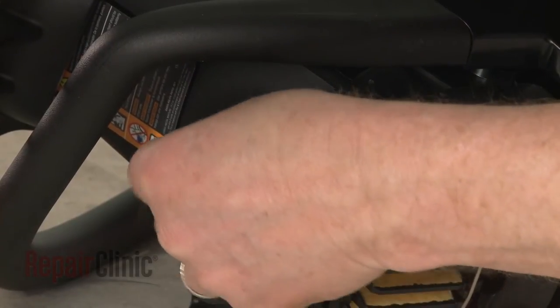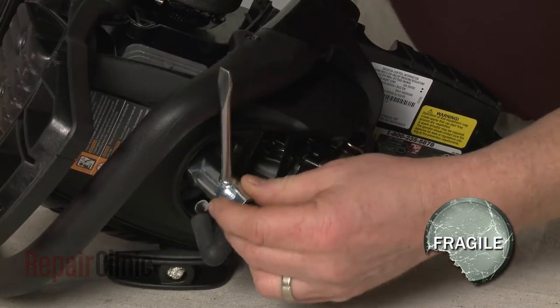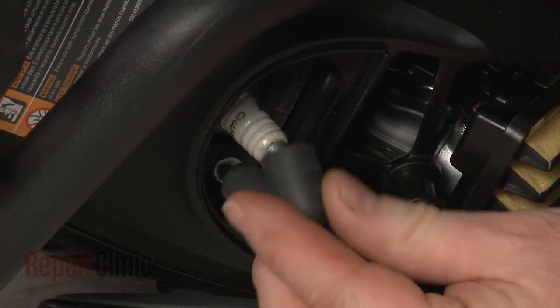Re-thread the spark plug. Be careful not to strip the threads by over-tightening.